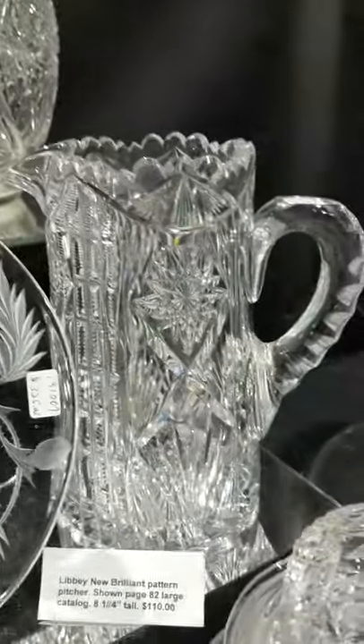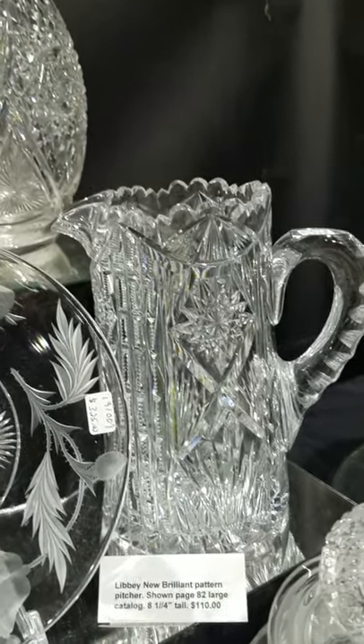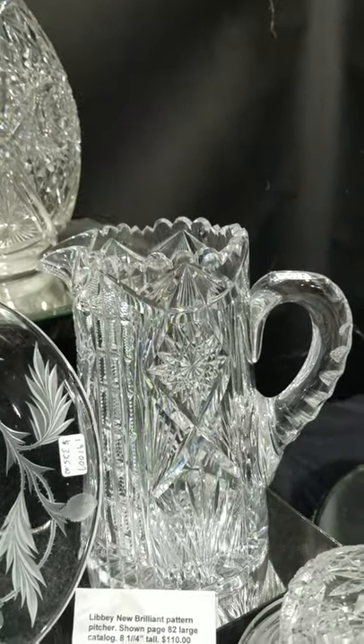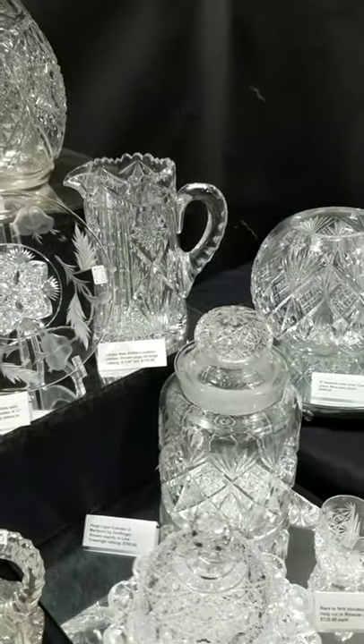I have a New Brilliant pattern pitcher — it's shown on page 82 of the large catalog. It's eight and a quarter inches tall, signed of course, and it is $110. And we will take a break at this segment.